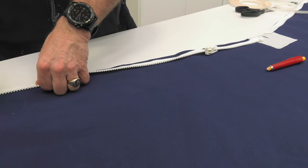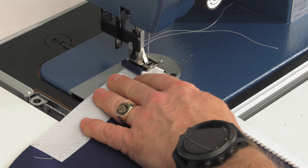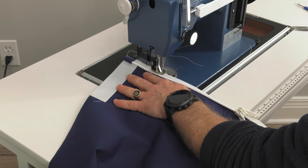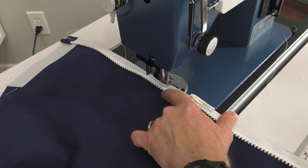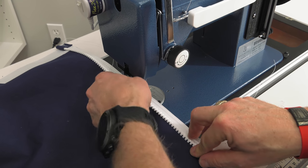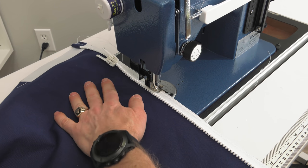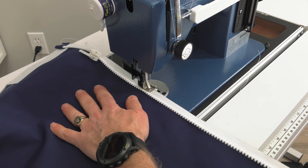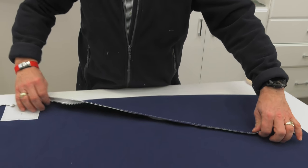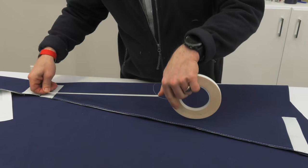Start sewing at the stop, with the bulk of the fabric outside the throat of the sewing machine. Do some reversing there and sew along this edge. When we reach the slider, bury the needle, lift the foot, and pull on the slider tab — it's a locking slider so you do have to pull on the tab — then move it out of the way, lower the foot, and continue to sew.